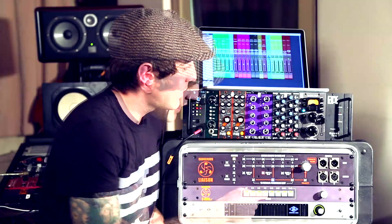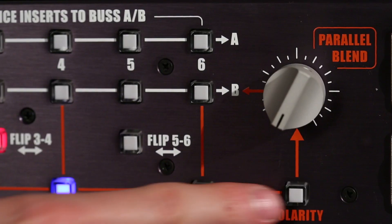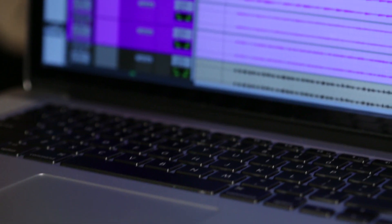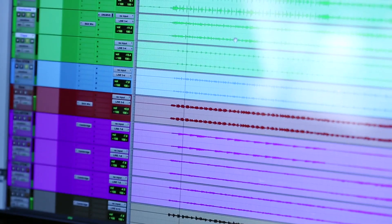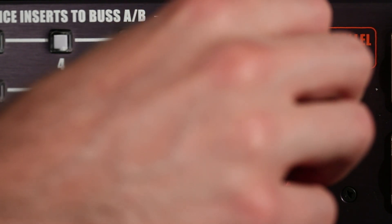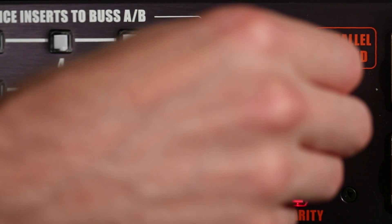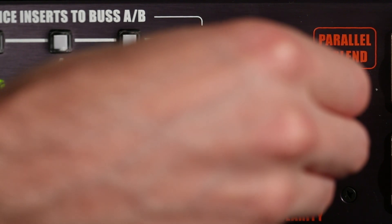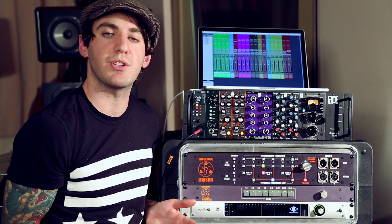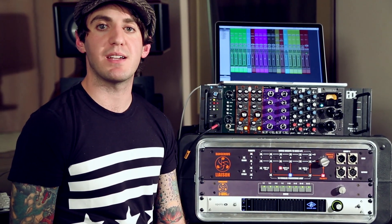You can also do the same thing with EQ. If I insert my EQ on the parallel bus and hit the polarity button, I can get an effect that's similar to a phaser. Here's my dry drum bus, and as I turn up the parallel blend knob, you'll hear more of the effect coming in. That's just another one of the versatile ways you can use the Liaison. That covers the basics of parallel processing — the Liaison is the simplest way available today to beef up your tracks with parallel processing. Plug it in and go make some music.